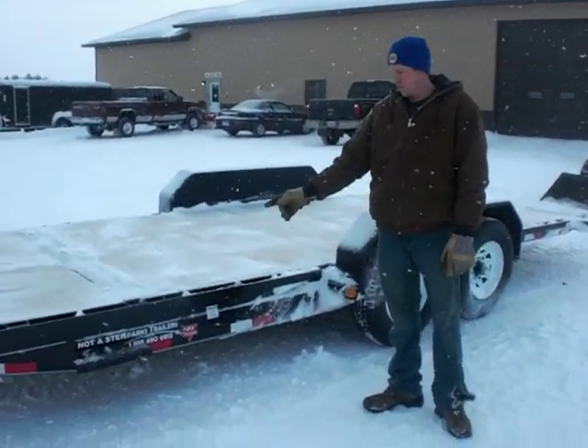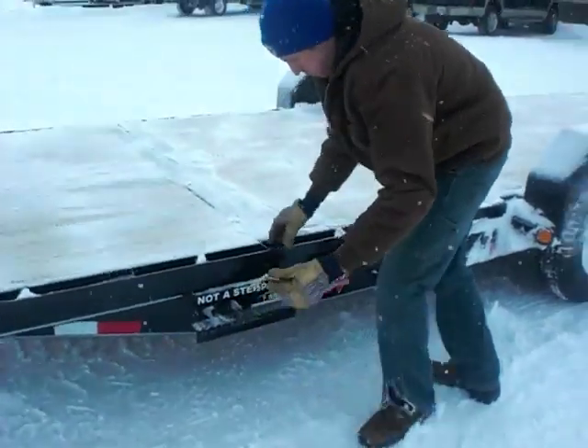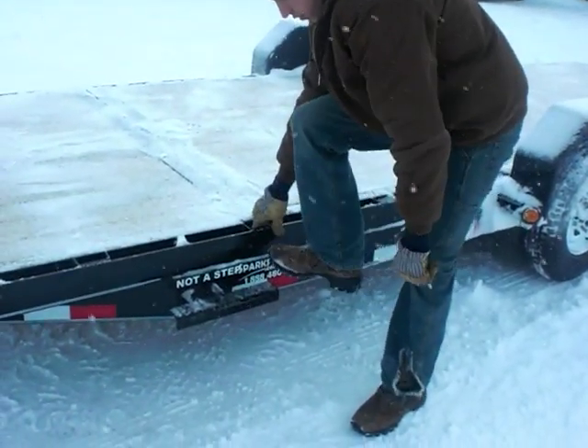Here we are at Sparks Trailers. We're going to demonstrate a 20-foot tilt. First, we've got a safety pin — it's a spring over center. Just unlatch.